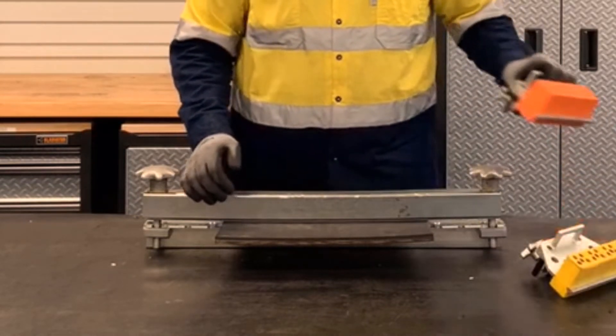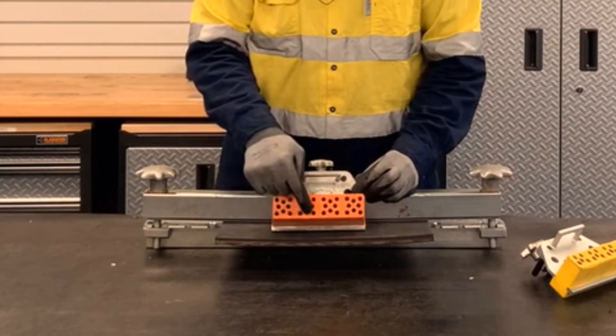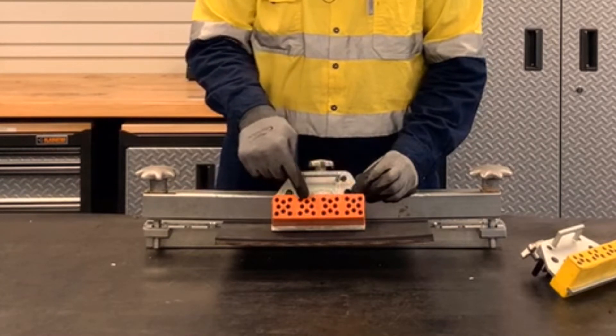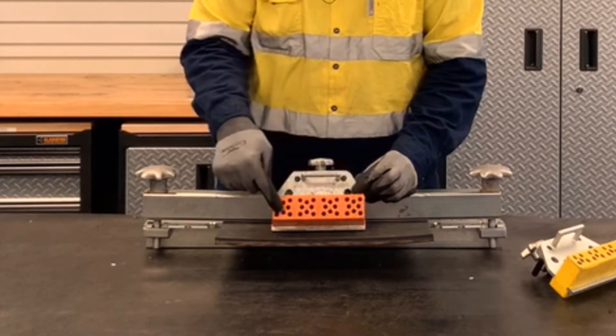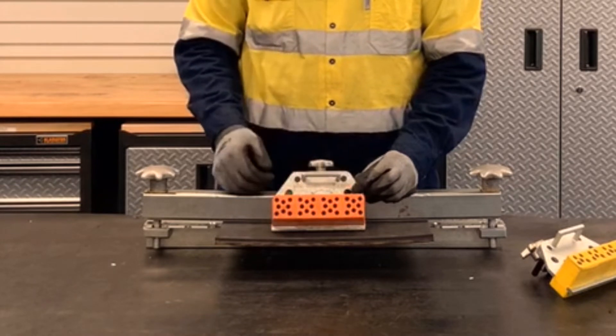If installing an R8 fastener, we want to install the middle rivets in the top row, and then the middle rivets in the bottom row, and then we'll do the top row near the scalloped edge, the middle row, and then the lower row nearest the belt edge.